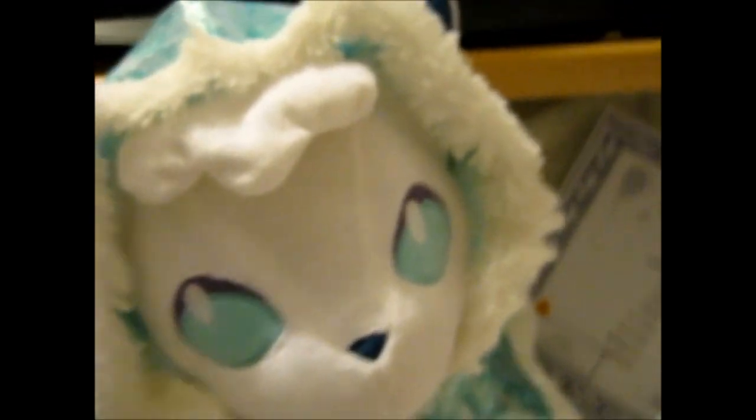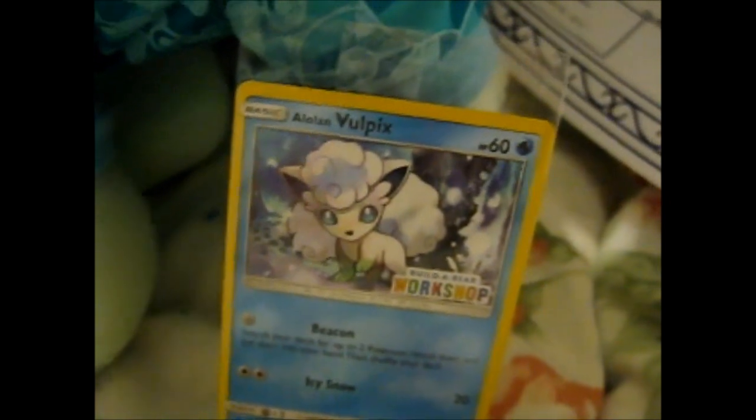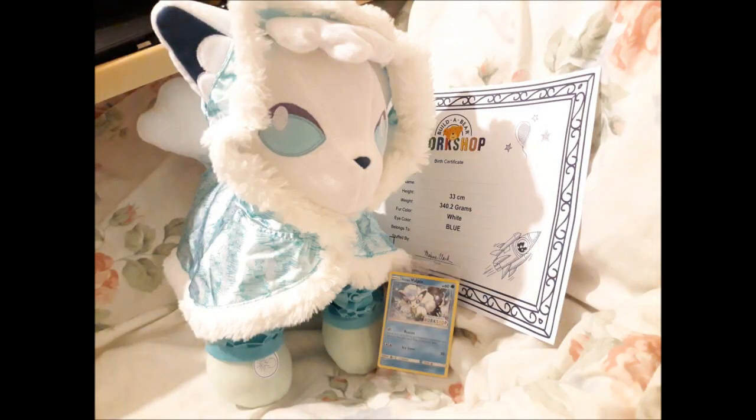If you want the proper Build-A-Bear stuffing experience, check out Leonhart's video, because obviously I ordered mine online so I got the online bundle. And this was, plus postage, maybe 50 pounds in total. It's done. So thank you for watching. If you liked it, ring that doorbell. Bye!